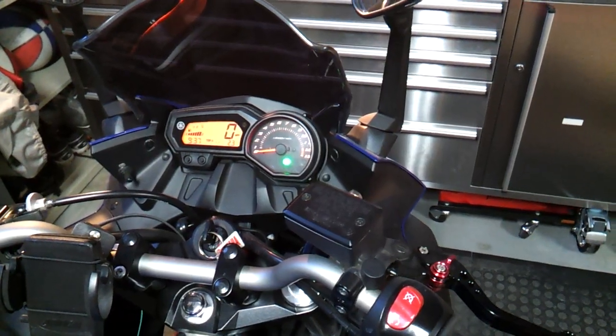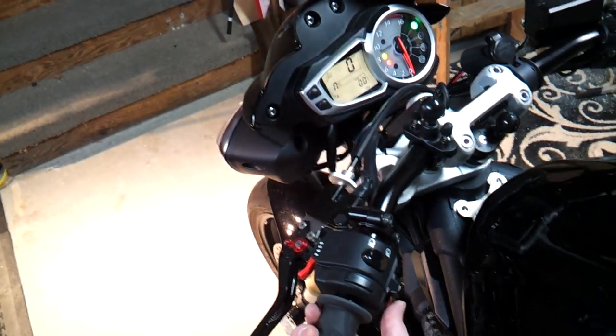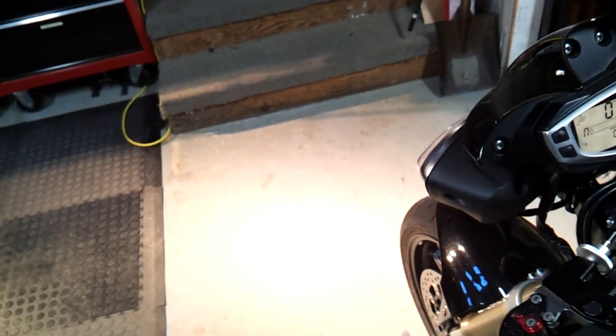There's the FZ6R — fairly loud. And here's the stubble horn. Quite a bit louder.